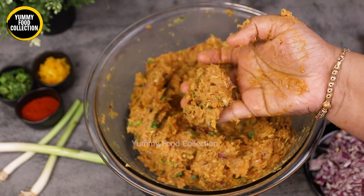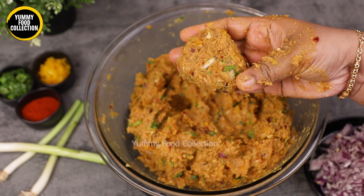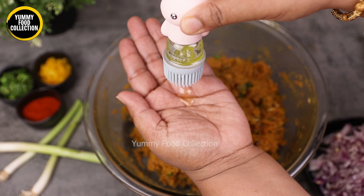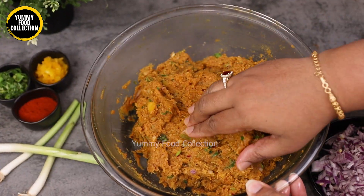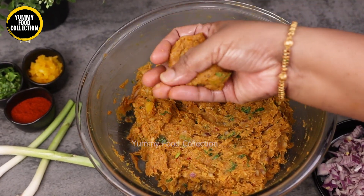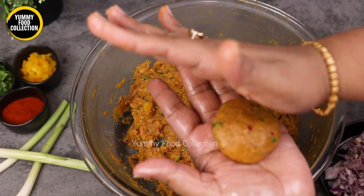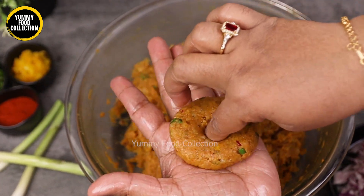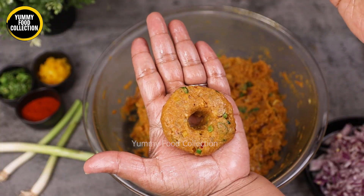Now we use breadcrumbs to make the shape. This is how you make a donut shape — this will be perfect. You can add breadcrumbs as needed. Take a piece in your hand, add breadcrumbs, and shape it. We make our recipe and it comes together naturally.